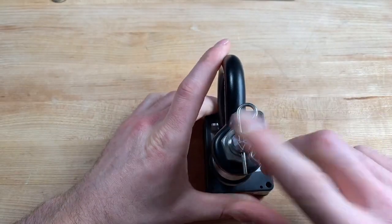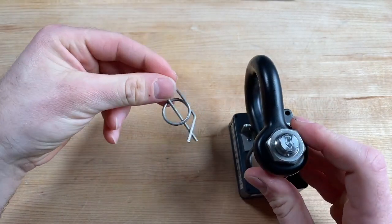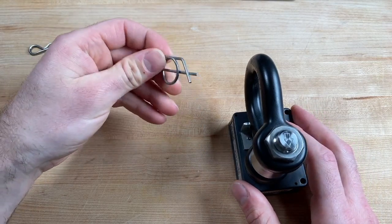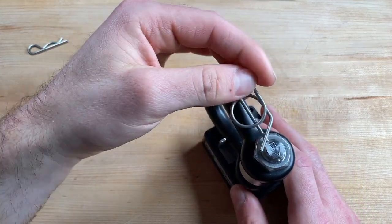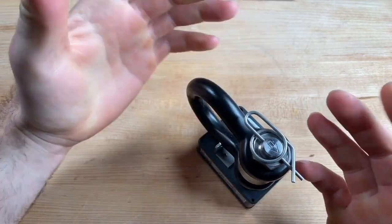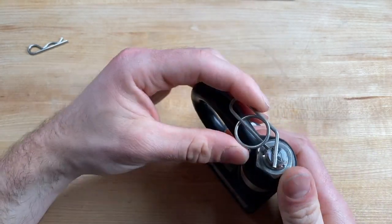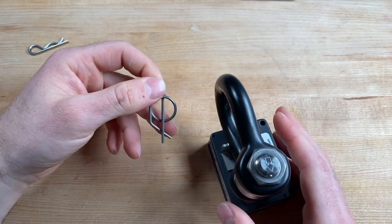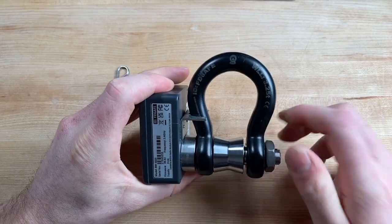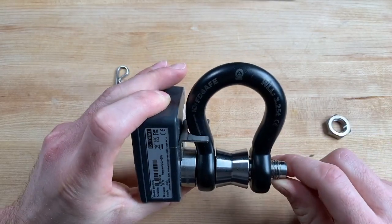We can next take the shackle apart. I'm using an R-clip, which is the standard for the Broadway cell. We do have another unit we've started using — a locking R-clip from McMaster-Carr; I'll have a link in the description below. It clips right on and stops the R-clip from popping out — a nice little piece of kit. Once we have our R-clip out, we can remove the nut. We want to make sure the nut comes on and off smoothly off the load cell with no damage to the threads.